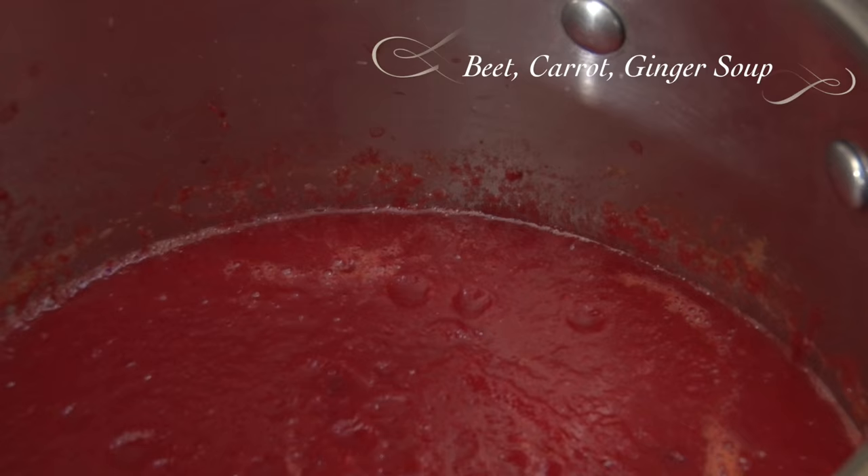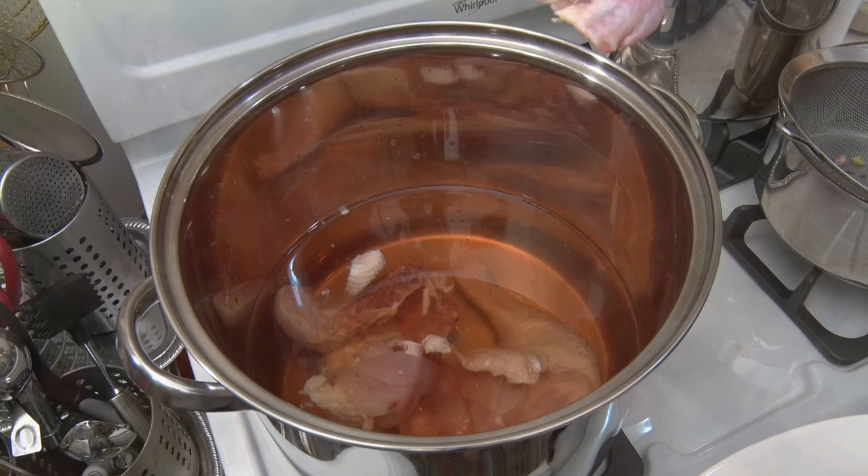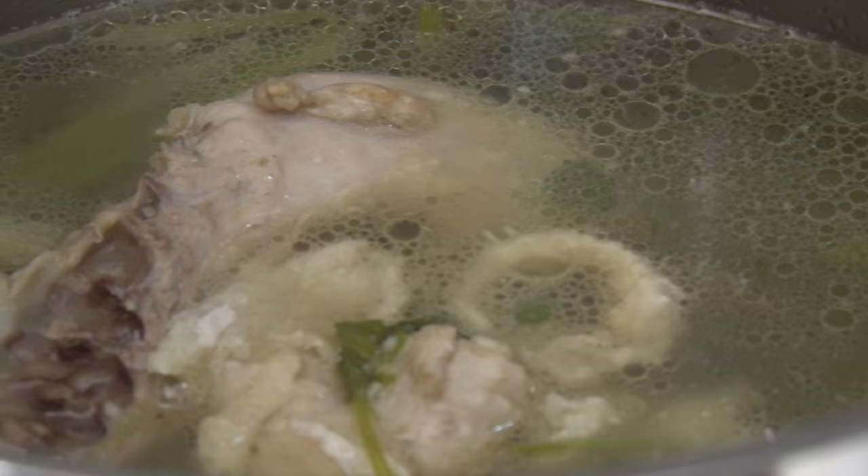My third course: arroz con pollo! This is my own personal version of Panamanian chicken paella. First, I'm gonna boil the chicken for 30 minutes with the cilantro stems.